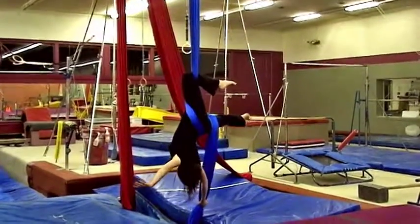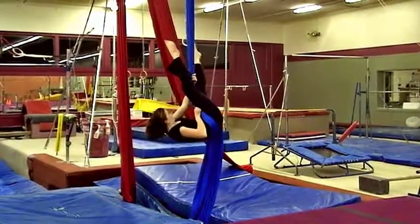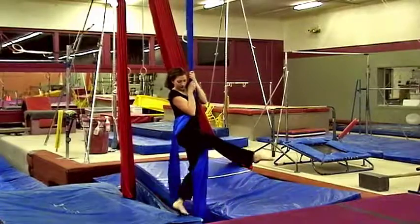To come out of this position, you're going to fold in the middle, grab behind your leg, and then come down.